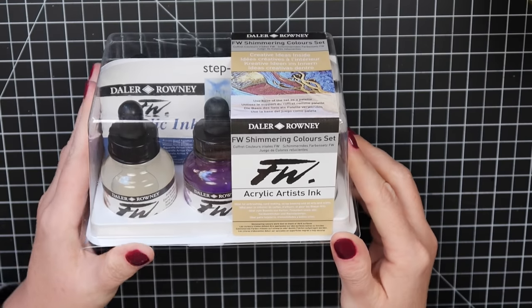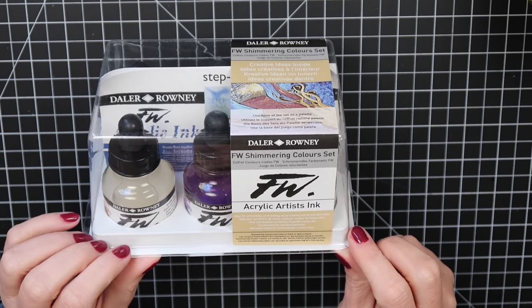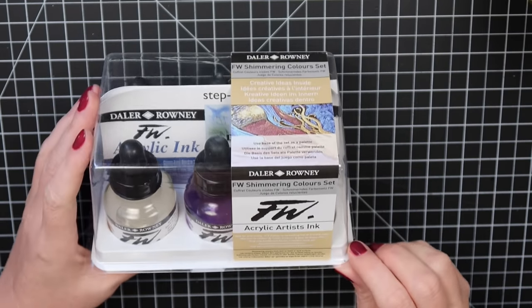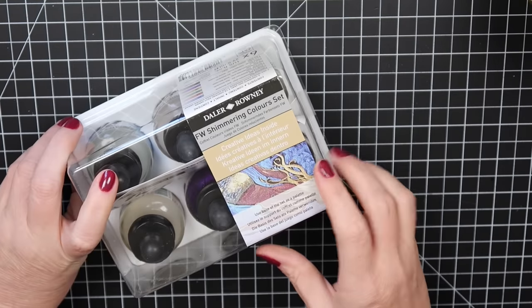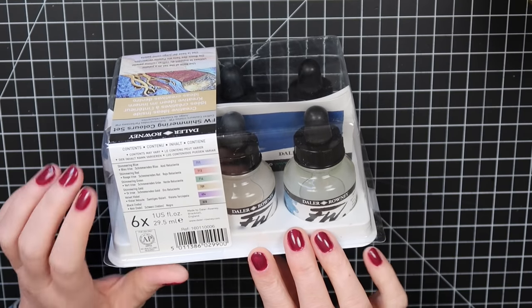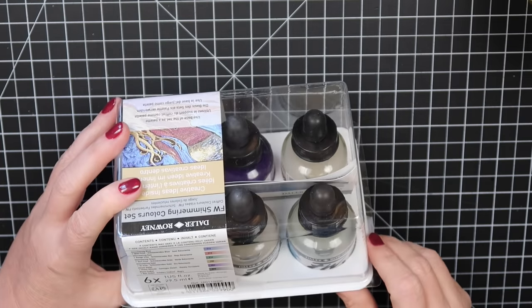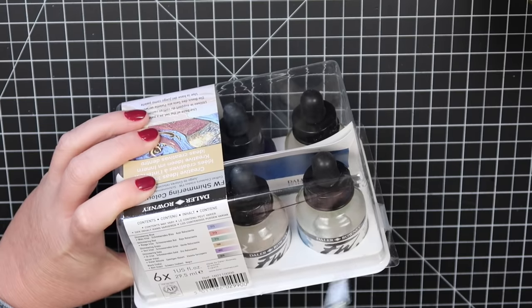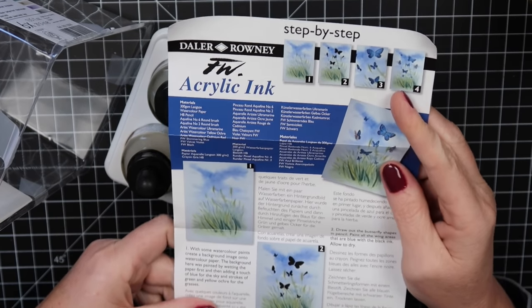The next thing new to me is Daler-Rowney — I've never tried this brand before. These are an acrylic shimmering color set, which got my attention. Let me open this up and swatch them. It shows some artwork and I think this would be really fun for sketchbooks. This one comes with: shimmering blue, shimmering red, shimmering green, shimmering gold, velvet violet, and black.